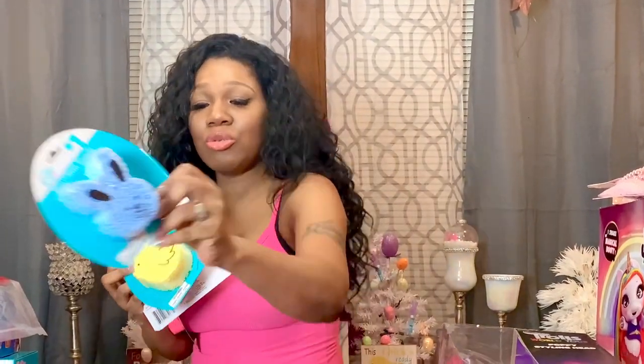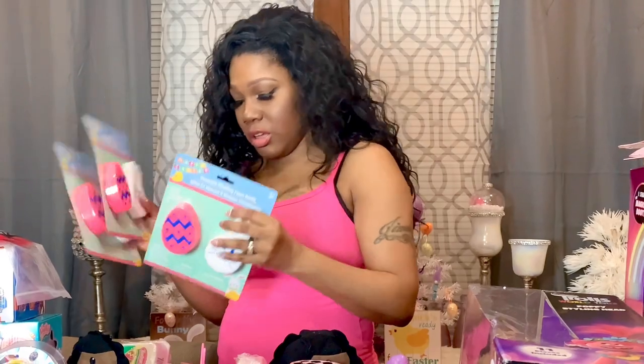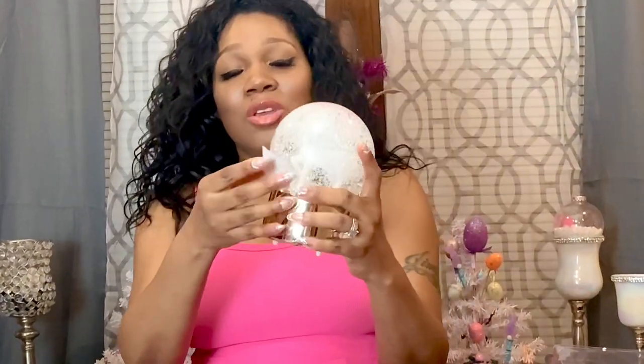I'm going to give one to Junior and one to the baby, and then give the other sets to my three youngest girls. The next thing I have that I thought was so cute is this unicorn snow globe. I thought it would look cute on my baby daughter JL's dresser, so I got this for her.